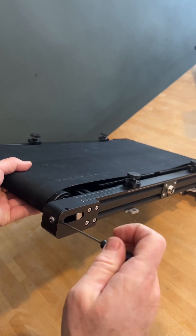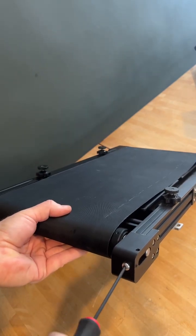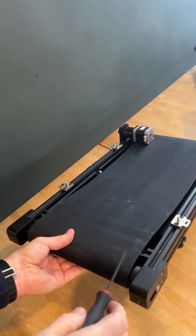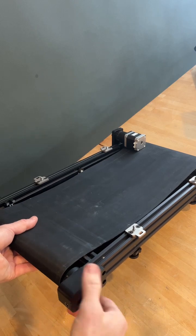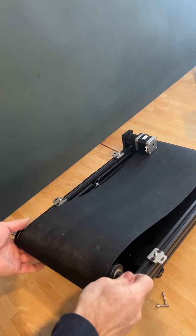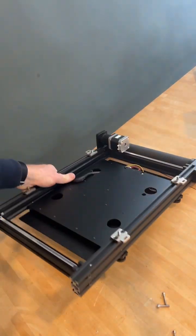Two millimeter hex key. Loosen the set screws on either side of the idler tension screws, and then pull the idler tensioning screws out completely. Now remove the idler blocks from the frame by removing the four screws holding them in place. Take the idler wheel out, tip the frame up on its left side.